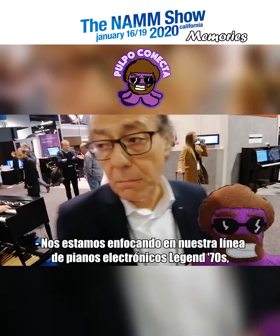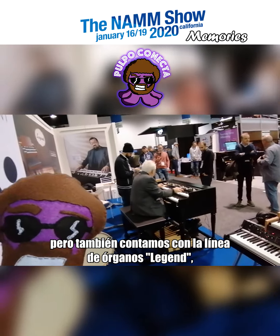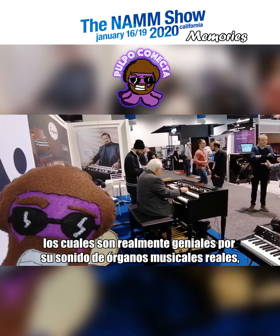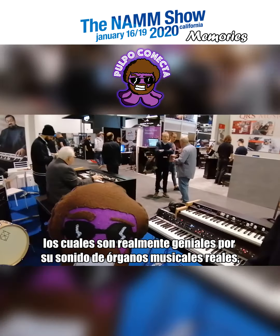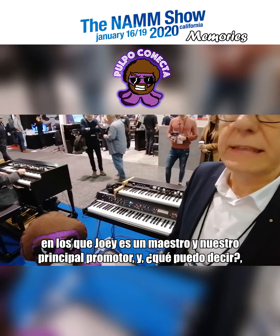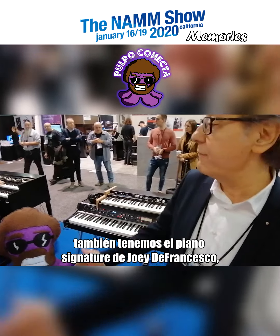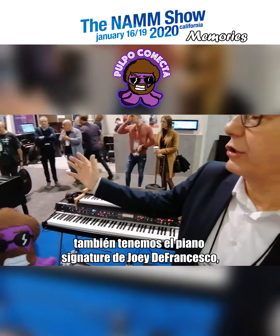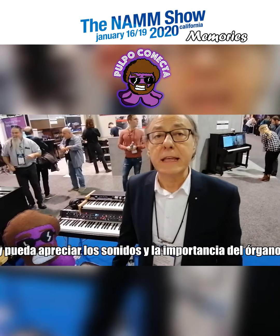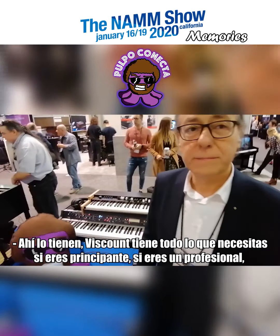We've talked about the electric pianos — the Legend 70s — but we also have another line: the Legend Organs. These are real tonewheel organs, cloned from the real organ sounds, and Joey is the master and our top endorser. We also have the Joey DeFrancesco signature model, which is a perfect organ for everyone who plays the organ and appreciates its sound and importance.